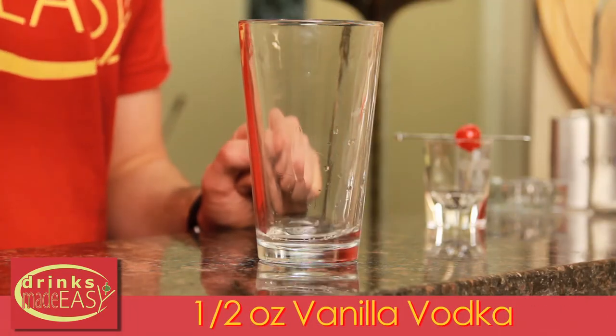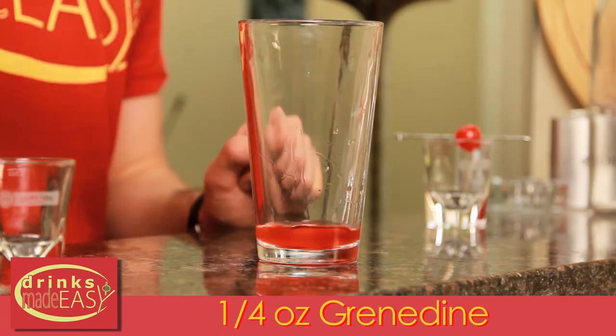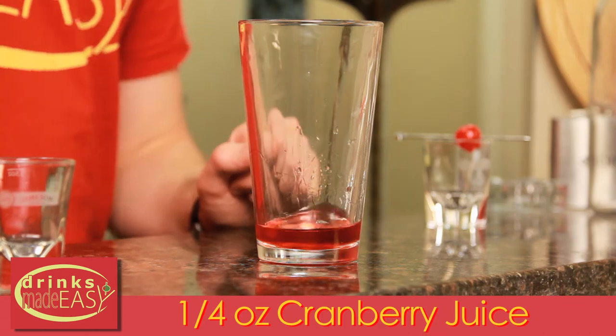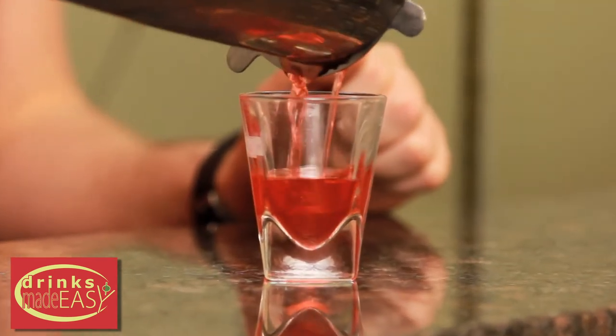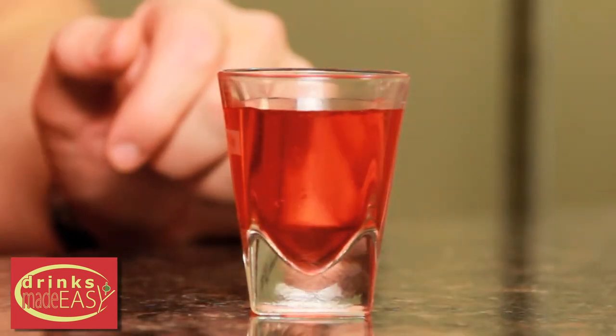To make the cherry cheesecake shot, you'll start with half an ounce of vanilla vodka. Next you'll add a quarter of an ounce of grenadine and a quarter of an ounce of cranberry juice. Cap that off into a shaker tin full of ice and give it a quick shake. And garnish with a cherry.